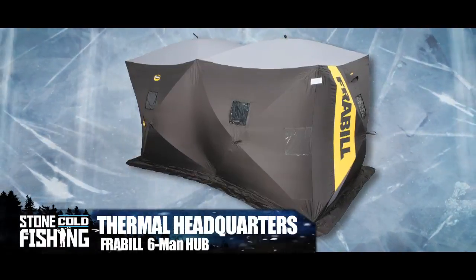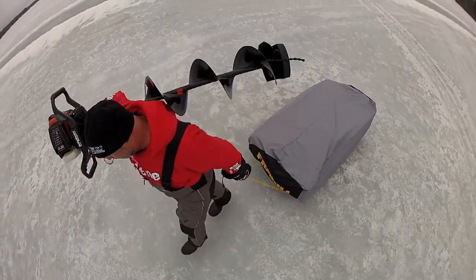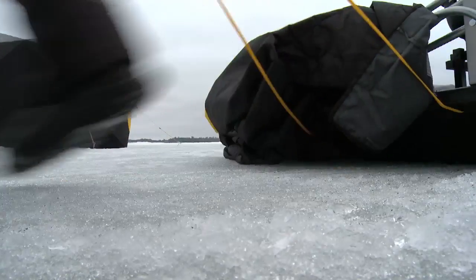For an aggressive angler who moves to stay on fish, the flip style is the perfect choice. To move, simply flip the top, head to the next hole, and hunker down again. There's no need to wait for the fish to come to you.